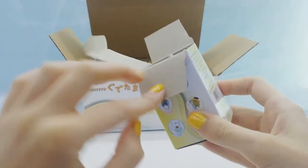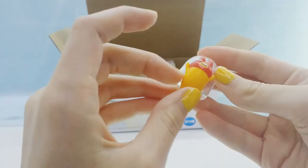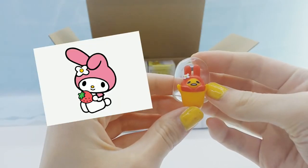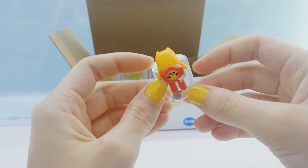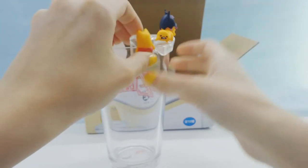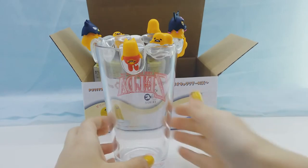No duplicates so far, which is cool. Alright, we got the Gudetama My Melody, which is so cute. He kind of hangs upside down, sliding off the cup.